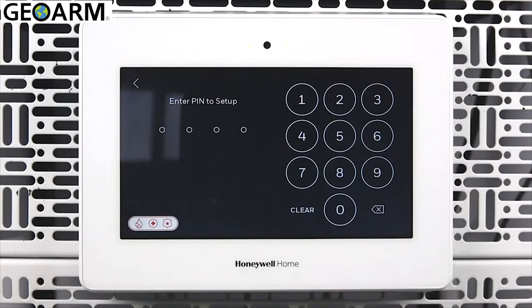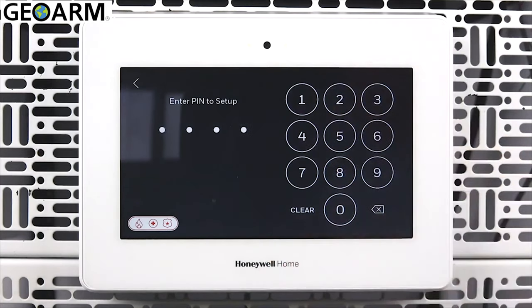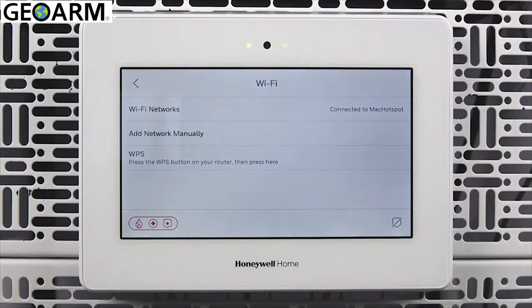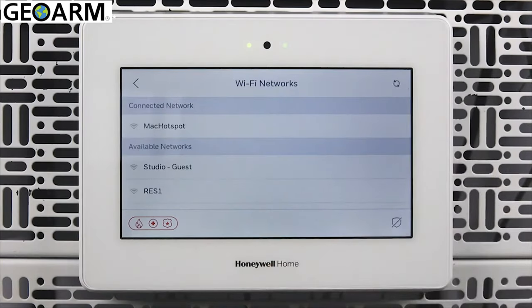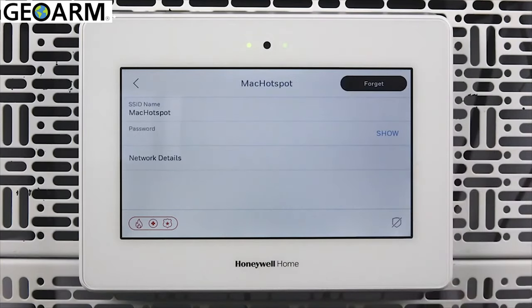Enter the master user code. On the Wi-Fi screen, you will see three ways to connect. Wi-Fi networks will scan for available networks. After selecting which network you would like to connect to, you can enter the password and connect.